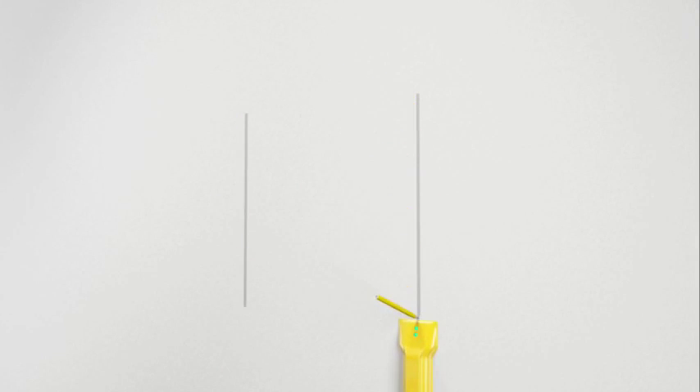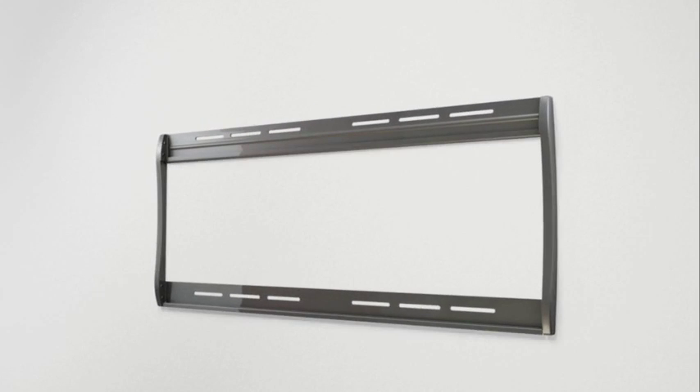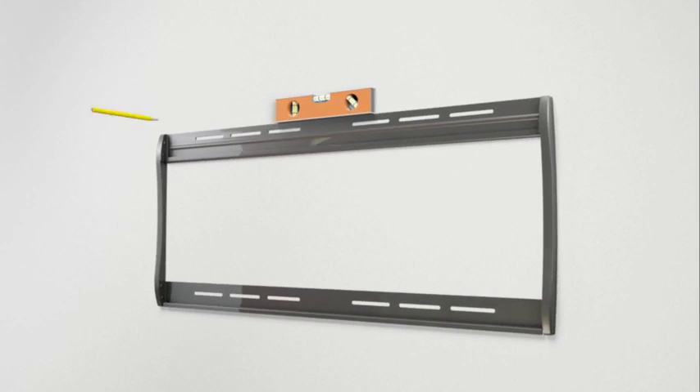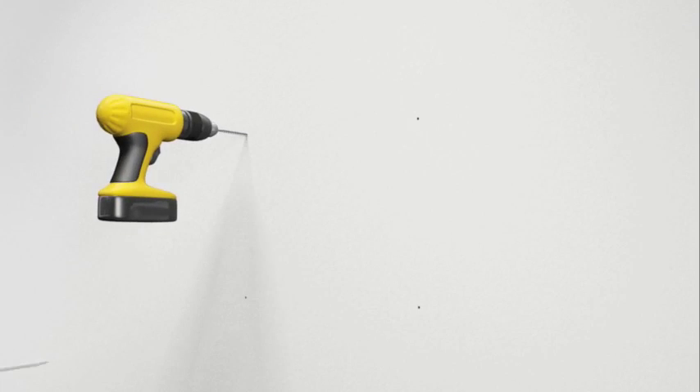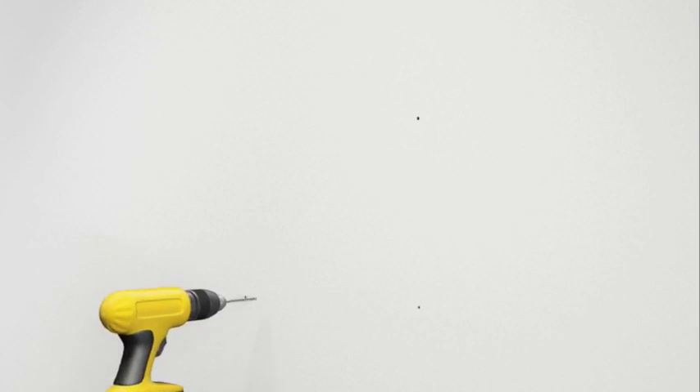Taking into consideration the overall size of your television, hold the wall plate against the wall to verify the correct height for your mount. Use a level to ensure the wall plate is square with the wall before marking four hole locations with a pencil — two in the top row of slots and two in the bottom. It's a good idea to verify the stud location with an awl or thin nail. After verifying stud locations, use the 1/8 inch drill bit to drill four holes to a depth of two and a half inches.